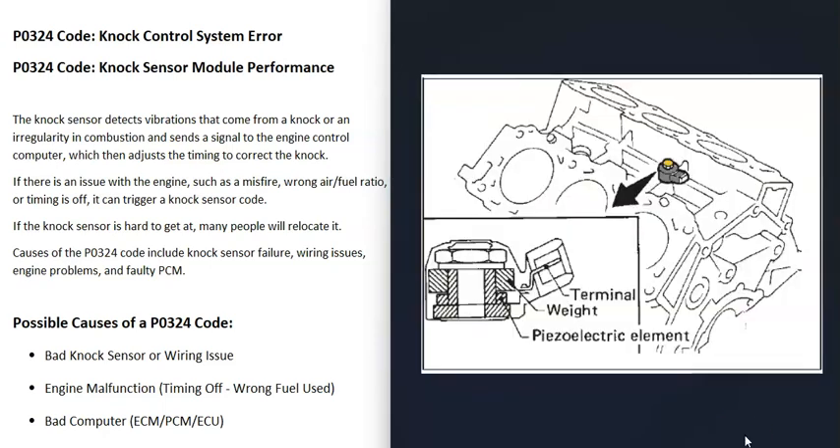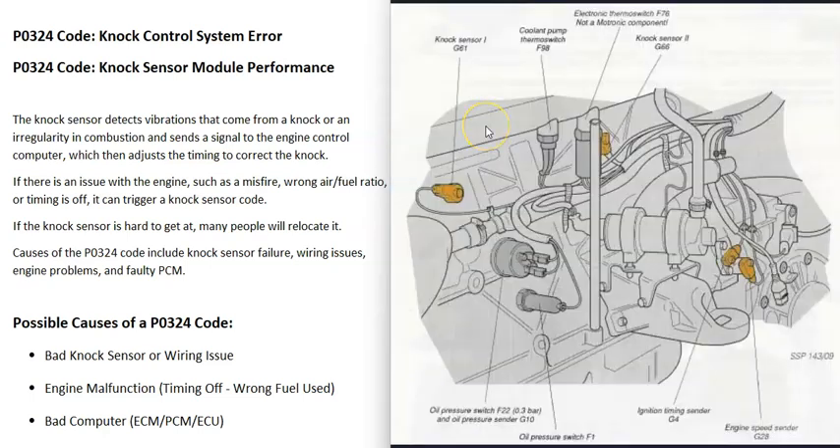There can be one knock sensor or two knock sensors — it really can vary. Usually, if you have a four-cylinder engine there'll be one knock sensor, and if you have a V6 or V8 there'll be two. But it can vary, so it's a good idea to get a diagram showing where that sensor or sensors is located.